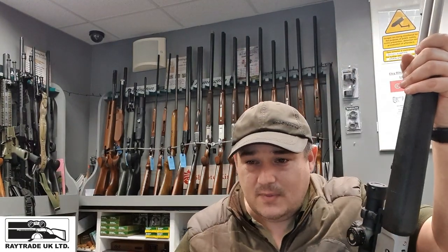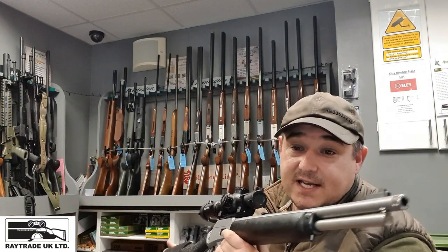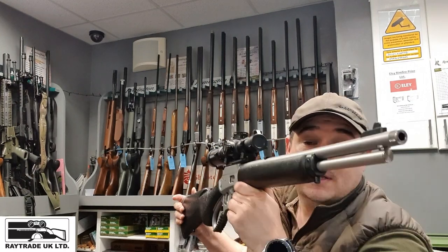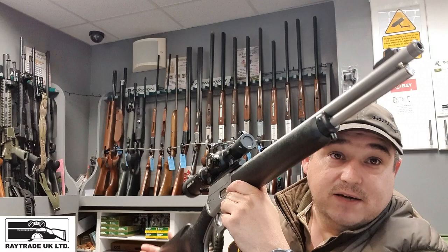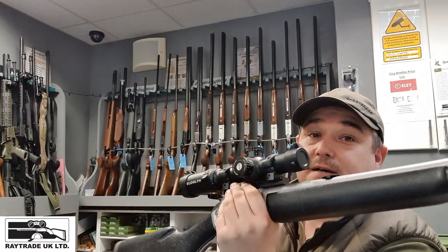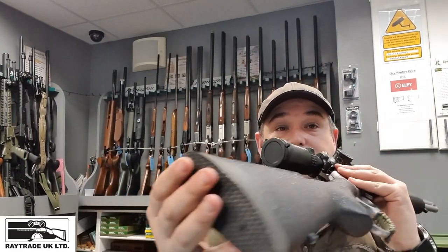Side ejection. It's got a 16 and a half inch threaded barrel as I've already said, 35 inch overall length, and it's six and a half pounds in weight without any optics — so that's a bare bone rifle with the open sights. As you can see, there's a nice thick recoil pad on the back as well.